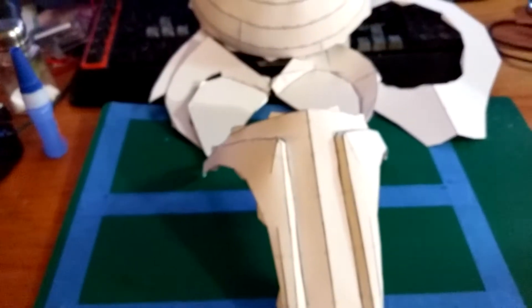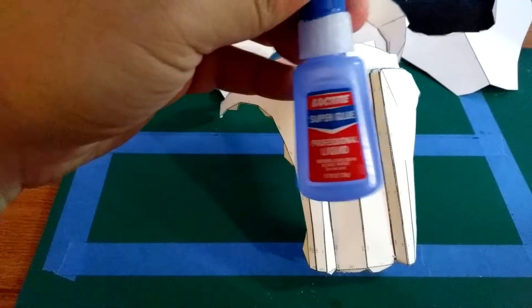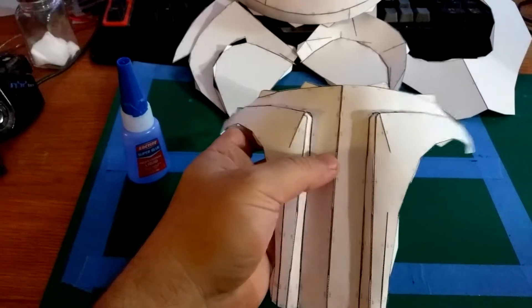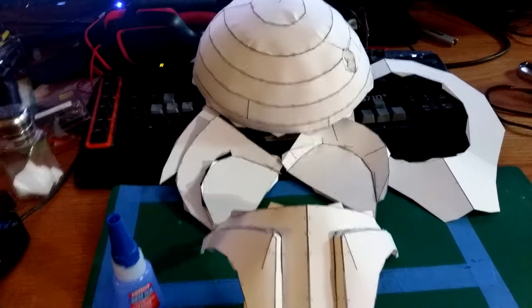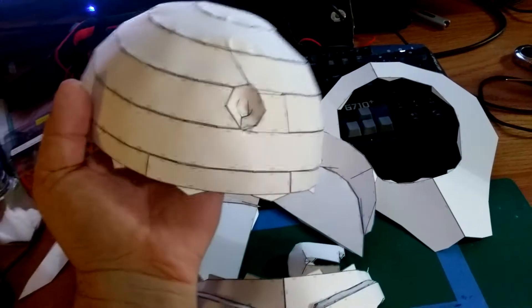I got them all done, working with the Loctite Professional Liquid 5-second set stuff — great. This is where it's at right now. It's 110-pound cardstock. I got it printed off at Office Depot, and I've got the dome pretty much done at this point.